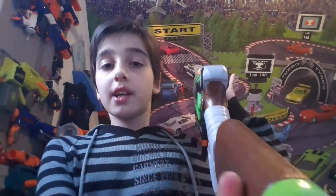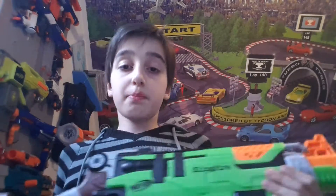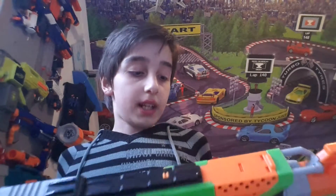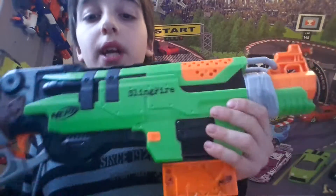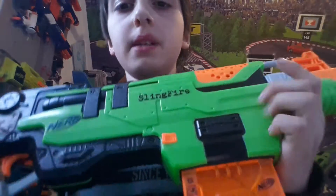It also has this iron sight right there — you can see it's a pretty good iron sight, I like that. Here we have the mag release, right there on both sides, so it's ambi — all ambi.